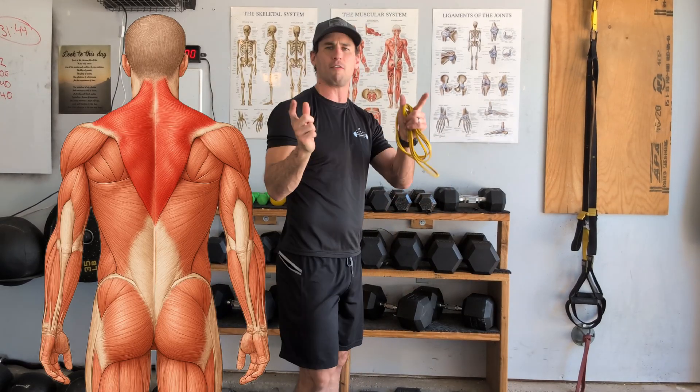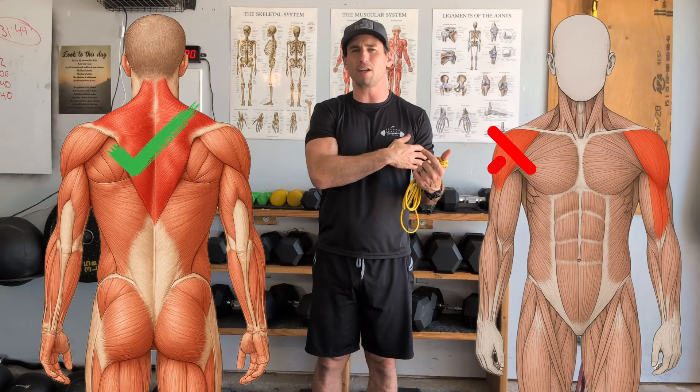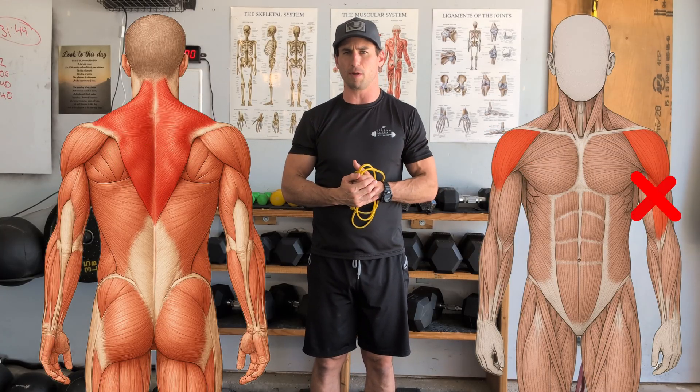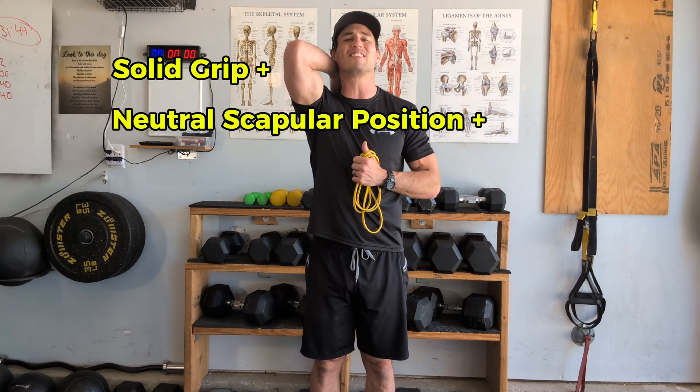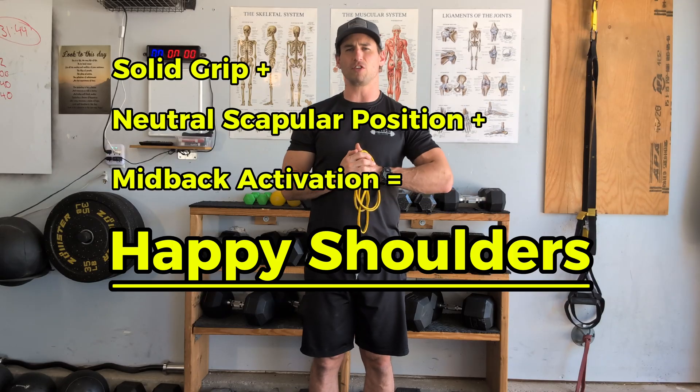Do 10 repetitions. As you do them, you should get more and more sensation in the middle of your shoulder blades, in the traps and rhomboids. If you're feeling it in the deltoid and bicep, focus more on the cues. Whenever we exercise, we want to feel that mid-back contraction, while maintaining grip and scapular position.